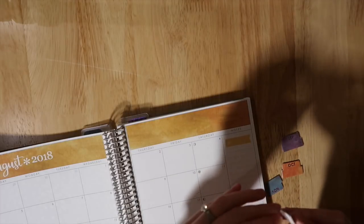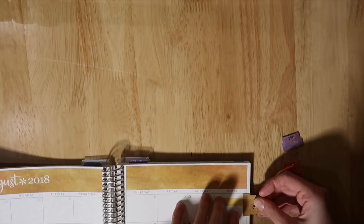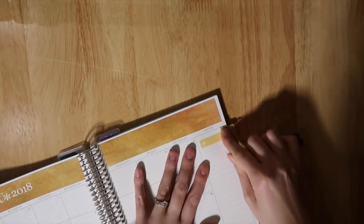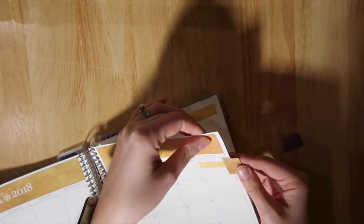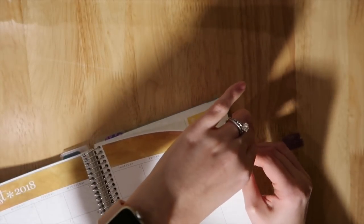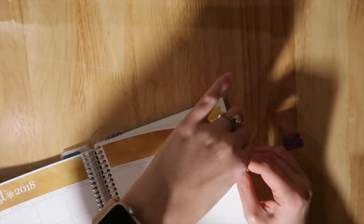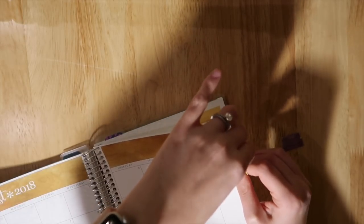I'm always surprised when I get these planners that they don't already have tabs — why would you get a monthly planner without them? I'm sure there are reasons behind that and maybe some people don't like tabs, but personally I do, especially for budgeting. I fill stuff in ahead of time all the time, at least with sticky notes, so I really like having them.